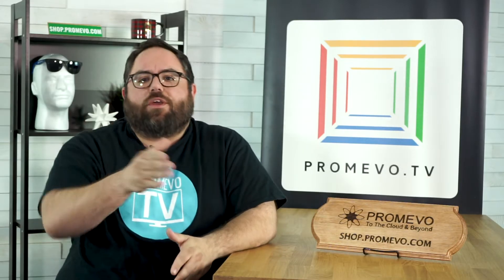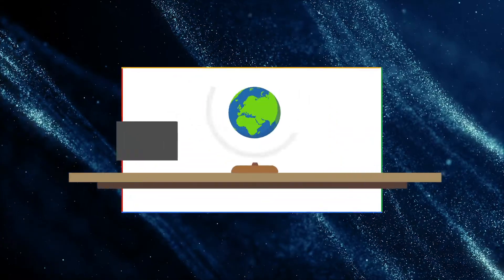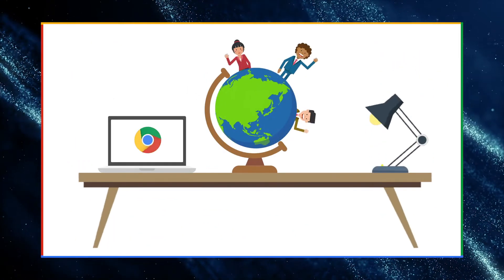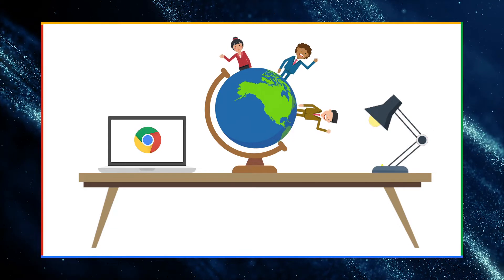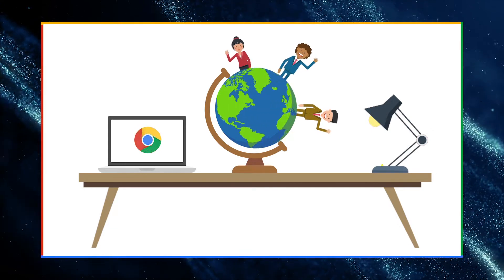Alright, back to what we're going to help you solve today. With Chrome Enterprise, it's not unlikely to have a large amount of Chrome devices in your domain. And because of their popularity and efficiency, IT managers around the world are getting new users into their company's Chrome ecosystem every day. So, what do you do when you come across a Chrome device without a management license?